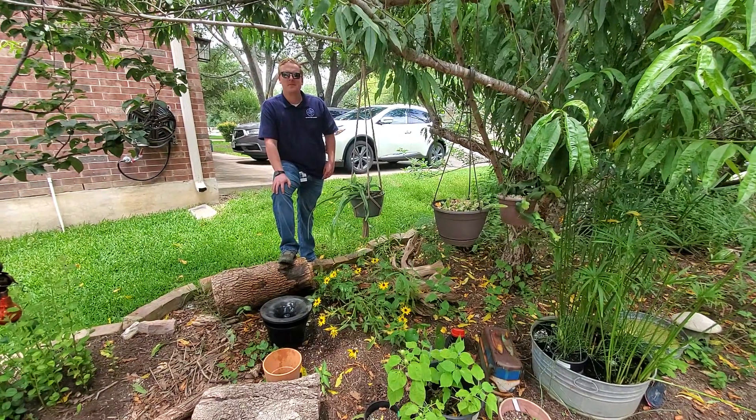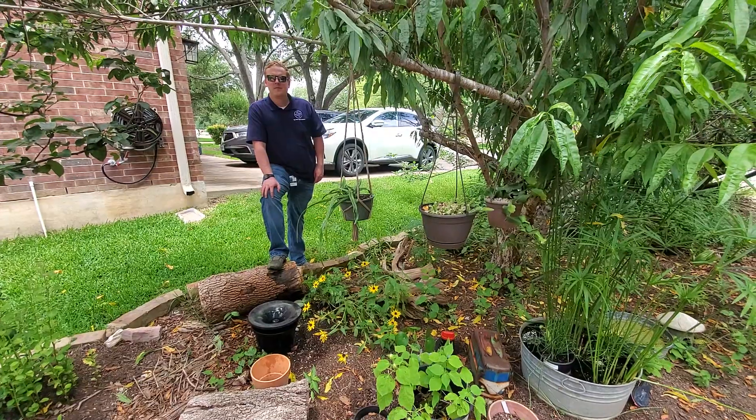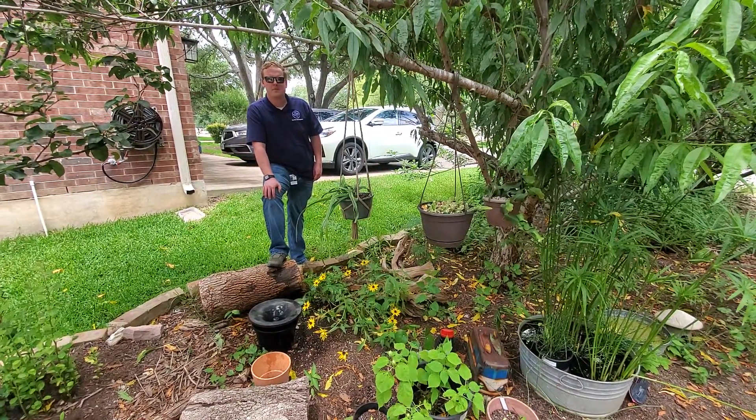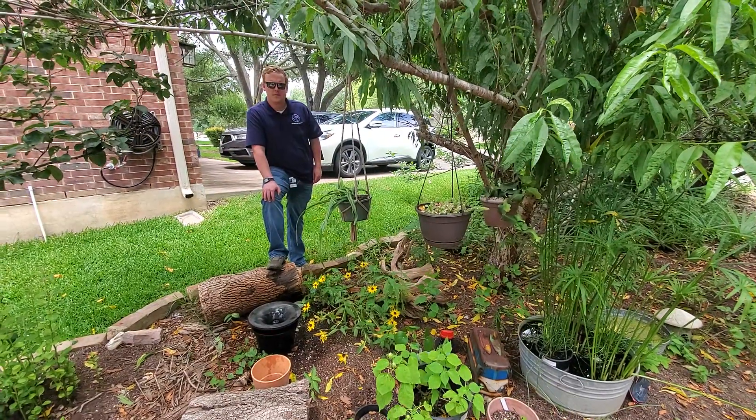This is Wizzy Brown with Texas A&M AgriLife Extension Service, and I am pairing up this week with Jason Fritz with Williamson County and Cities Health District, and he is here to give you some homeowner tips on mosquitoes.